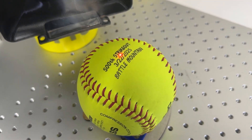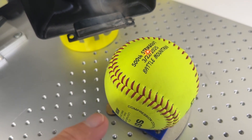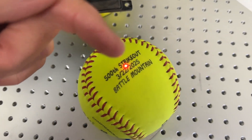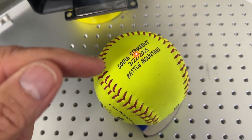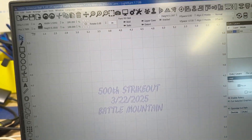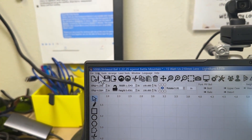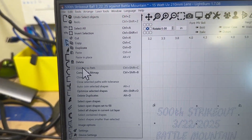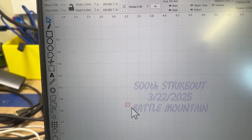The beautiful thing about knowing what you can do in LightBurn saved this project. I knew I was okay on the '500 strikeout' and the date, but I needed to run several more passes over 'Battle Mountain.' Since this was just a bunch of text, you can highlight it as a text string, go to Edit, and convert to path. I've already done that, but what that does is convert your text to just a bunch of lines.